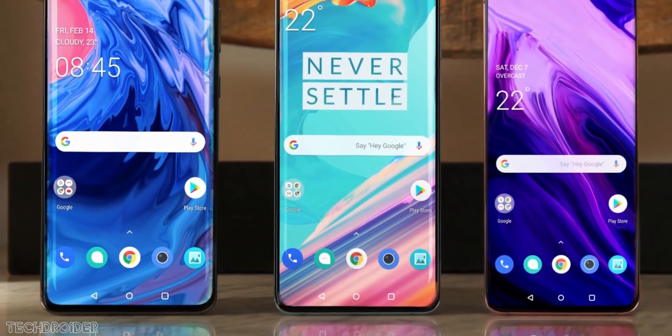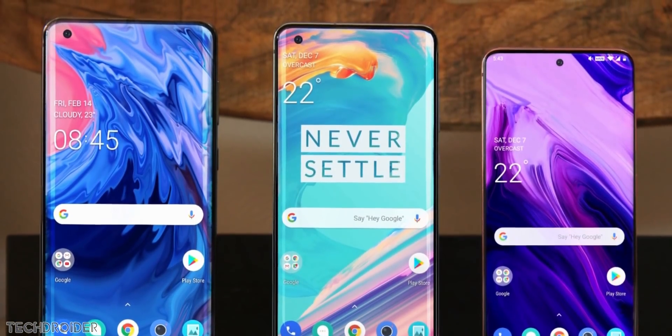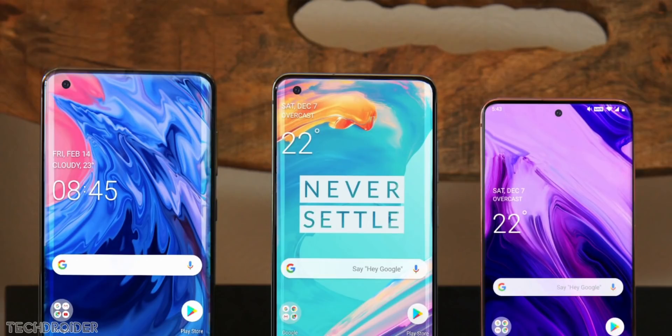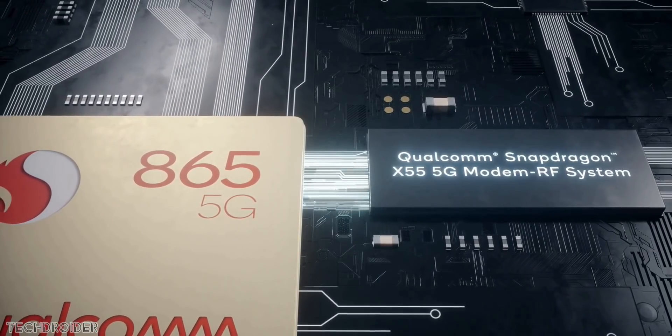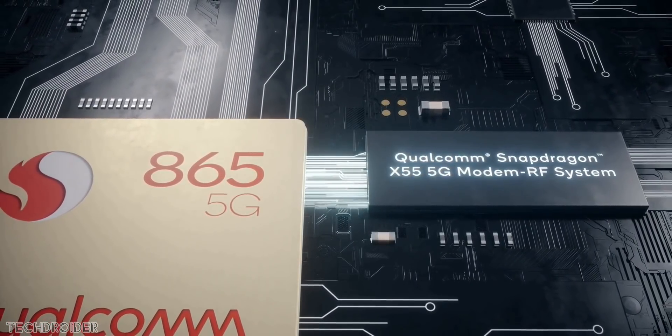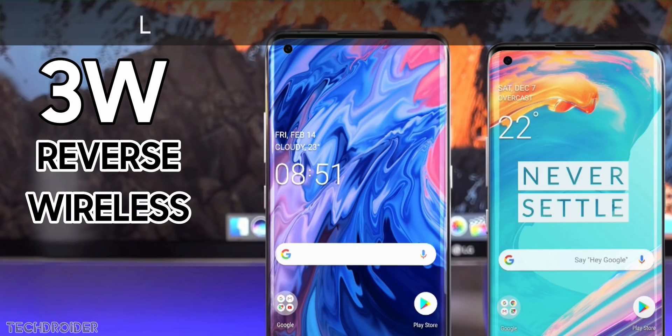These are some good-looking phones and so are the specifications. The OnePlus 8 features a 6.55-inch 1080p 90Hz display, while the 8 Pro gets a 6.78-inch 1440p 120Hz panel. Both come with a flagship CPU and LPDDR5 RAM. OnePlus is also adding wireless charging and IP68 certification to the Pro variant, which is really impressive.